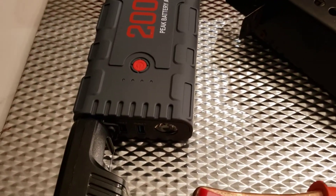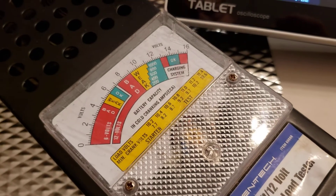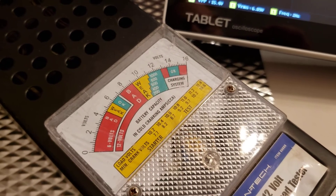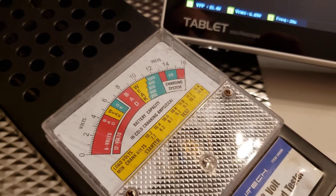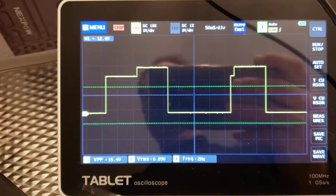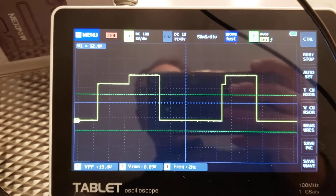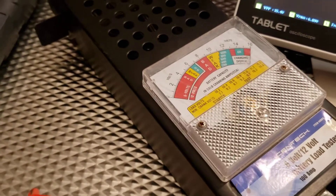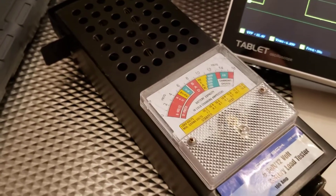This is the first starter pack I've ever seen turn on voltage temporarily - probably to test if the battery is in good health. You can see it's outputting no voltage past around 16 volts. I'm measuring the scope, and it's got this funky square waveform pattern. It's probably trying to detect if there's a battery connected.